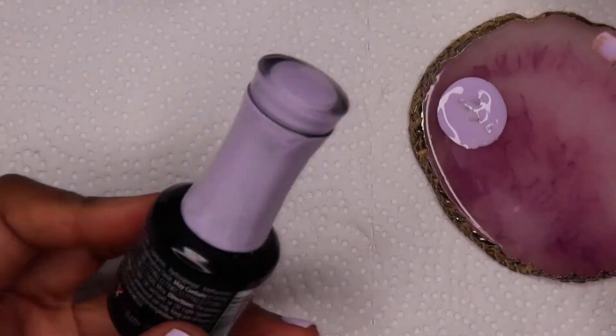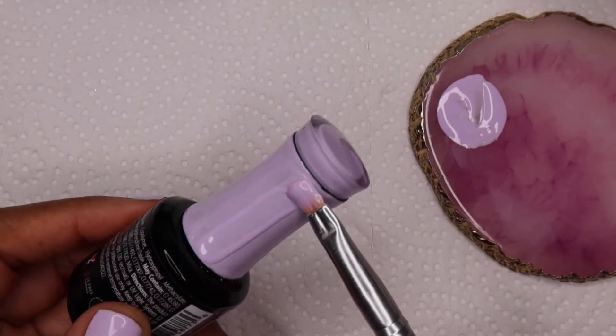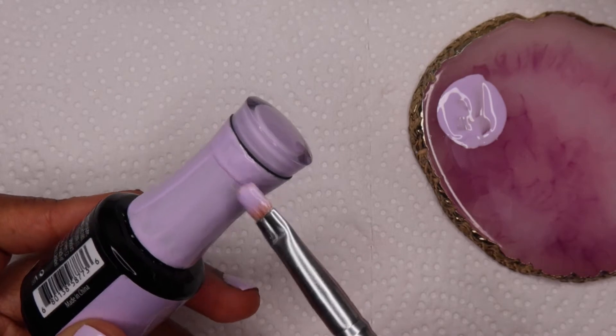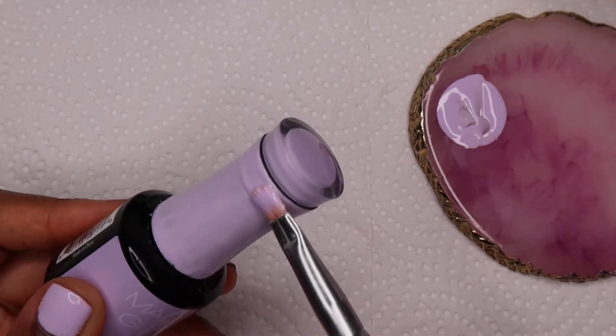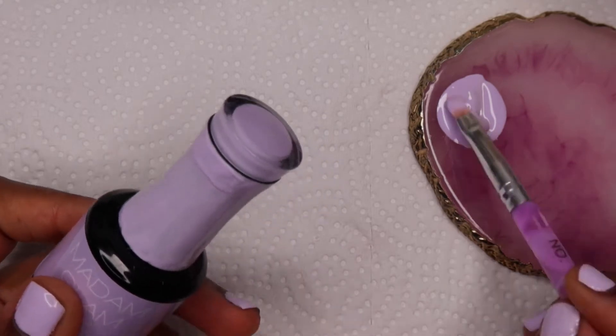I really like doing this — it was super fun. I did this at like 1am and the creative juices were flowing, and I think I'm going to do this with all the bottles of polish I have from Madam Glam and just make a bigger wall piece with it. I might do that for the next challenge — it depends.